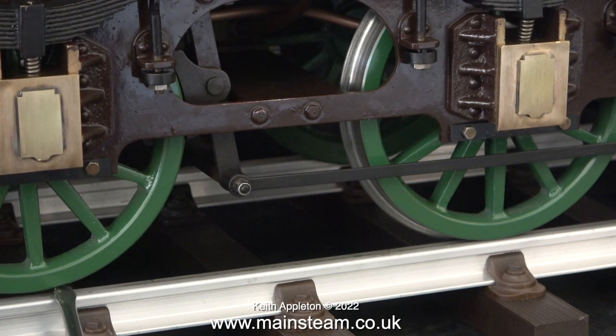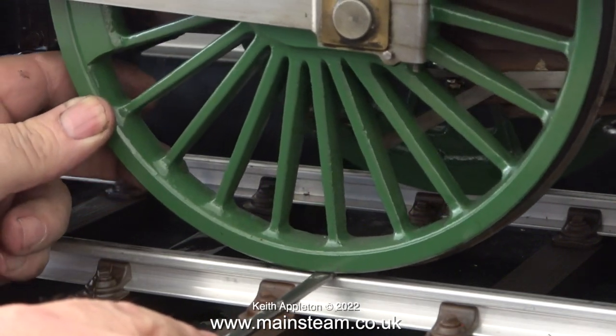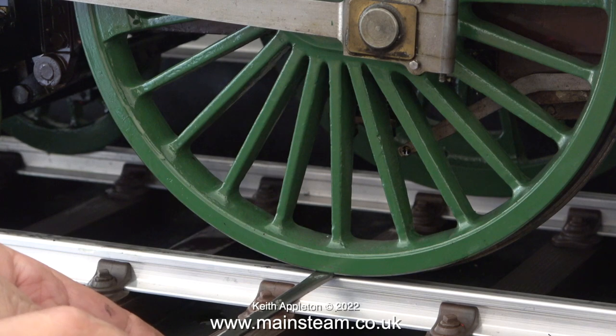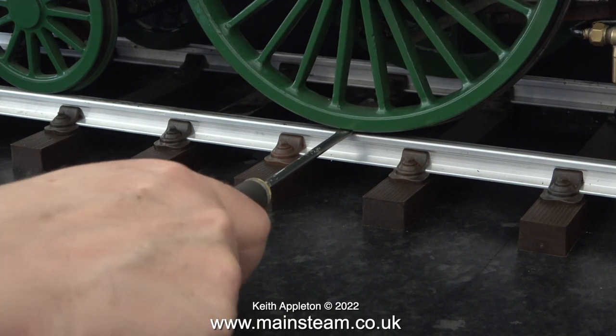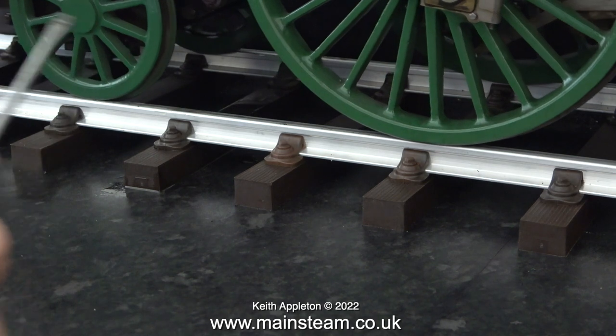Here I'm testing the suspension on the tender, which is slightly firmer — I did this on purpose because when the tender is full of water it's surprisingly heavy, and I wanted it to sit at the same level as the engine. After going around the entire engine, I wanted a quick refresher on how much pressure was required to lift the center wheel, and I can say that in this clip it took quite a lot of physical strength to rotate the screwdriver and lift the wheel off the track.